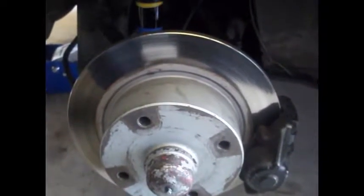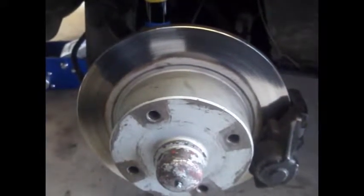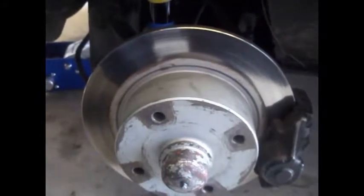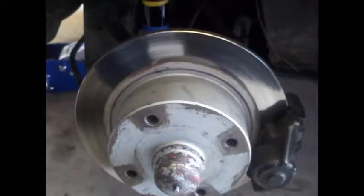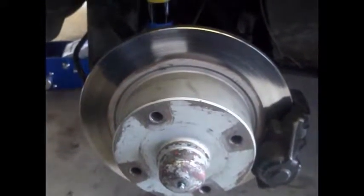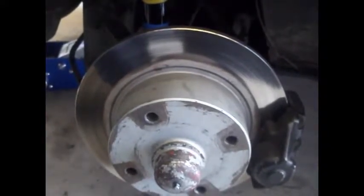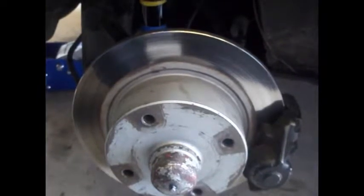Today I'm going to show you how you can run disc brakes in the front with drum brakes in the rear safely. It is not recommended that you do this if you do not upgrade the rear brakes. The reason being is that your front wheels will tend to lock up, especially when you're coming kind of hot in the corner — it will lock up and go straight.